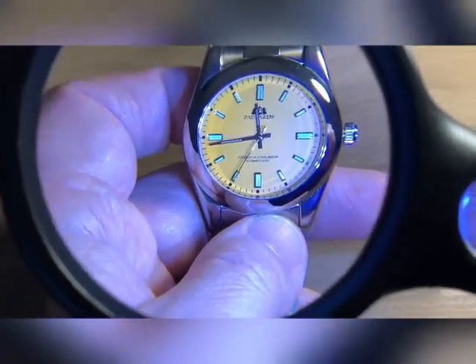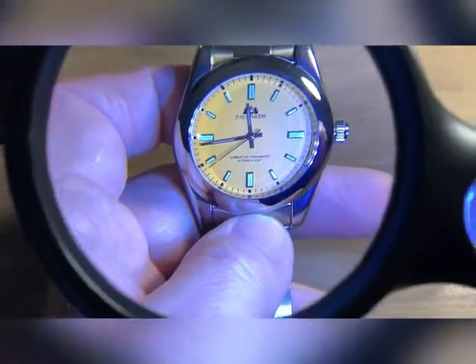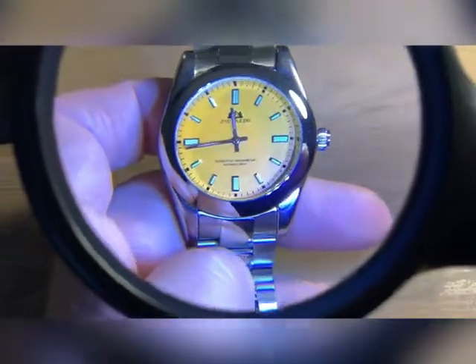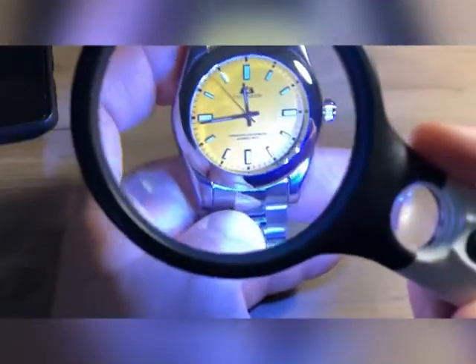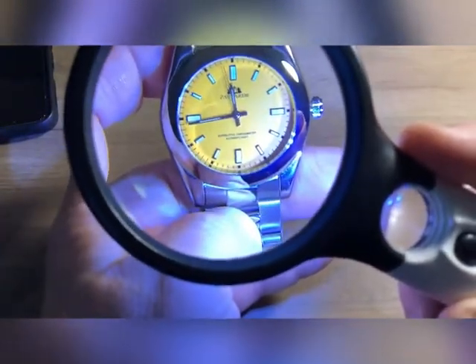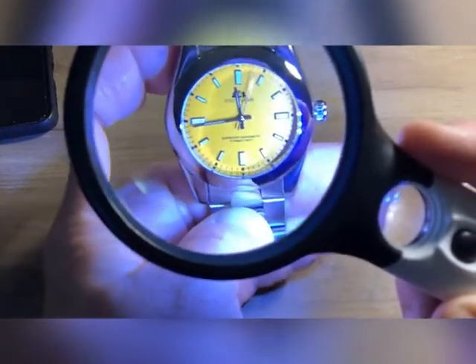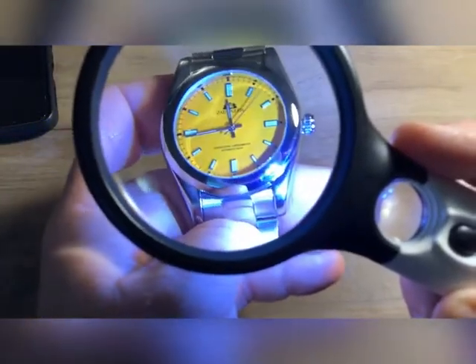One of the things I did look at was trying to find out what movement was in it. Somebody had answered that it is the Dandong movement. I've never heard of that one, so of course I googled it. Dandong copies Seagull movements, which is kind of getting funny and ridiculous with Chinese watches, because Seagull is itself a copy. So this is a copy of a copy, if that's correct.